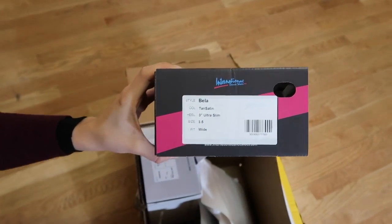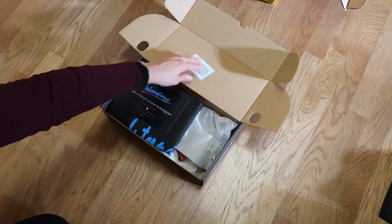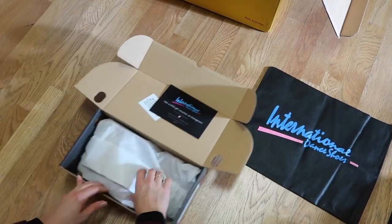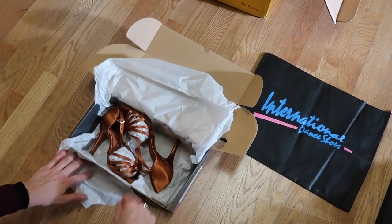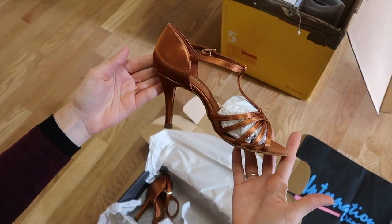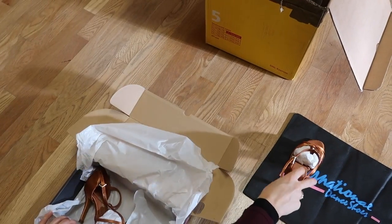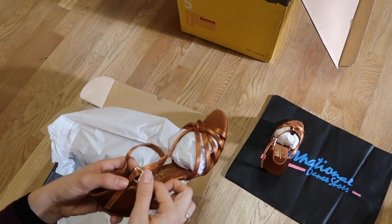Next out of the box we have the Bella in tan satin, a wide width and a three inch ultra slim heel. Bella is a beautiful five strap t-bar that offers classic style and comfort. The five strap t-bar design gives the dancer added support. This shoe is ultra flexible, lightweight and has gel padding for cushioned support.